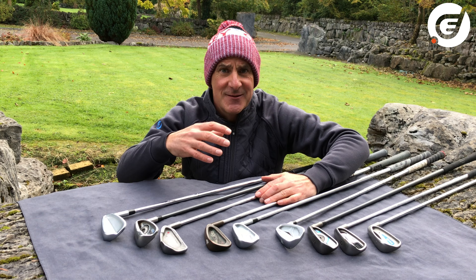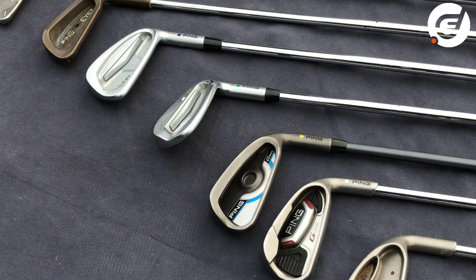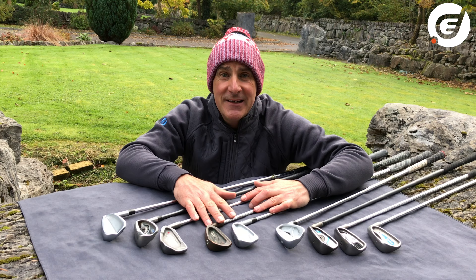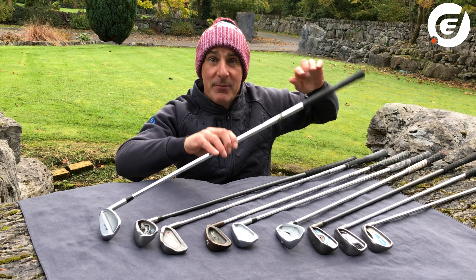We're all different shapes and sizes — some of us are tall, some are small — and we all have different ways we like to swing the golf club, so it only makes sense to have golf clubs that fit perfectly for us. For instance, a big tall NBA basketballer might need a longer shaft with what's called an upright lie angle in his irons. A 10 year old child, a bit smaller, might need a shorter shaft with a flat lie angle in theirs.